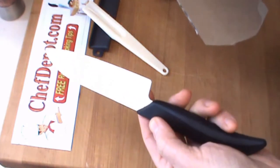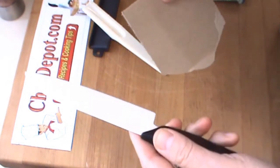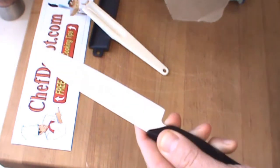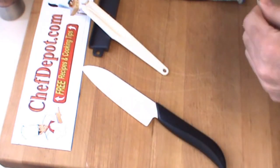Hello, once again here I find myself wanting my ceramic knife a little bit sharper. It's starting to lose its cutting ability and after many months of use it's time to bust out the diamond sharpener.